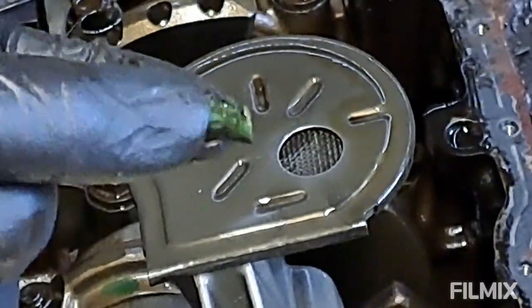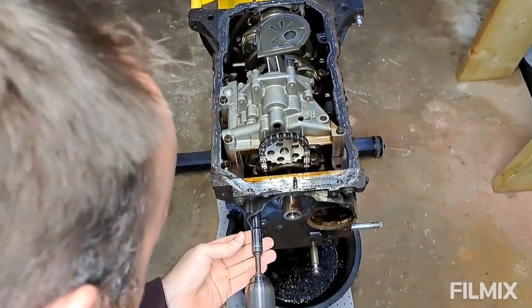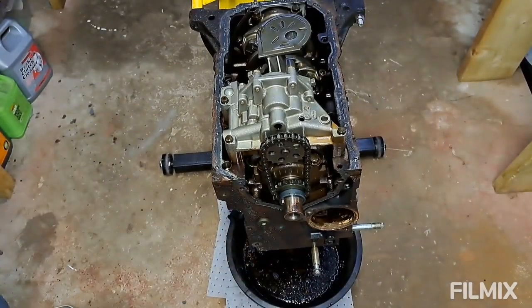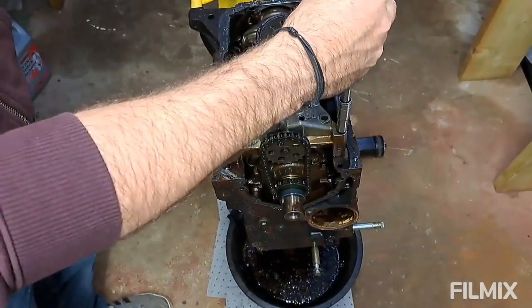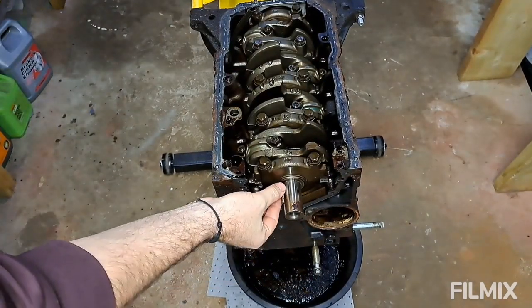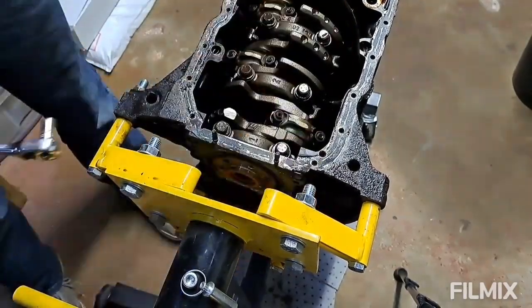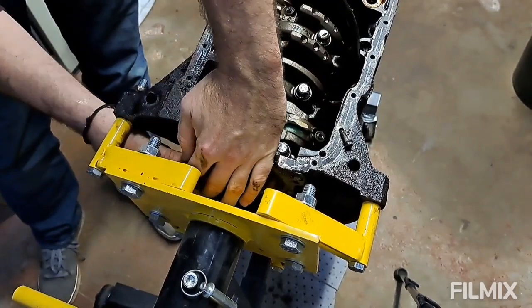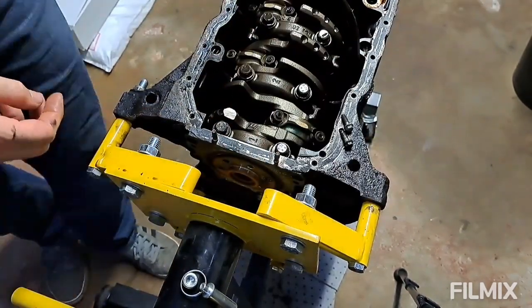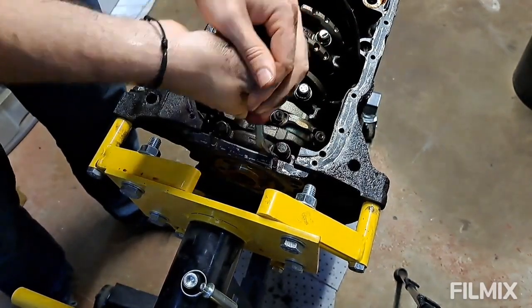That is a little bit of a plastic connection to a sensor or something wedged in there in the oil pump pickup. That could have been dangerous.